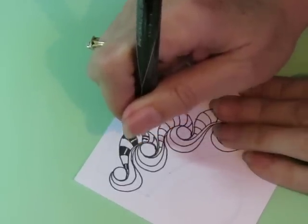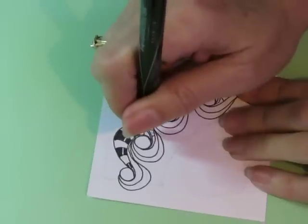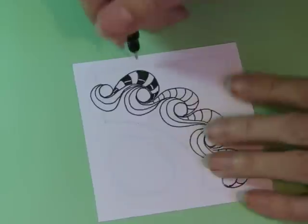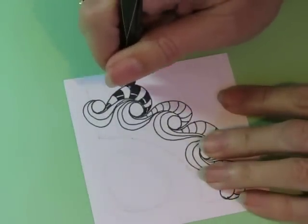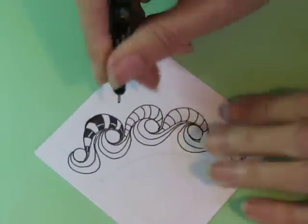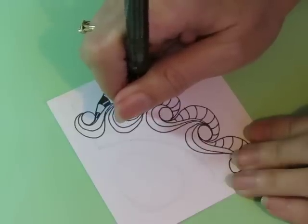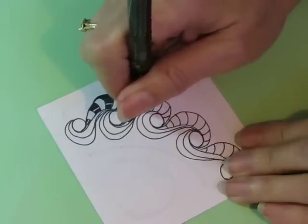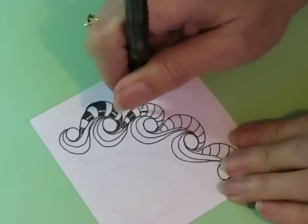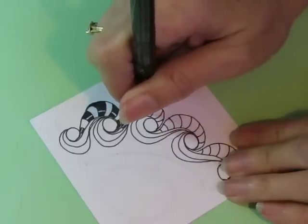It doesn't take much to leave that little bit of sparkle. Speaking of sparkle, somebody shared with me that they used my sparkle video as a launching spot — it did an awesome job. I love to see you guys' work, so if you would like to share with me, please do. My Facebook page is listed in the description — you can go to Draw Tangles with Dawn on Facebook.